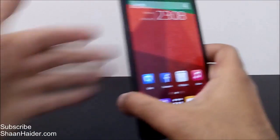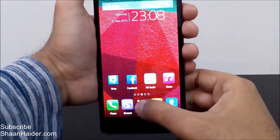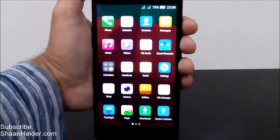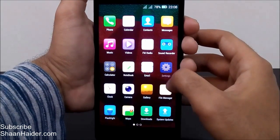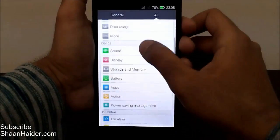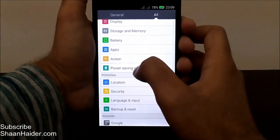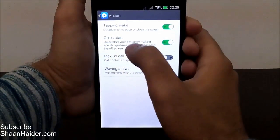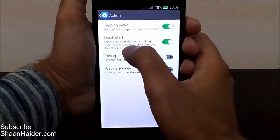Let me show you how to use this gesture control. First of all, go to the settings — go to the app drawer, here are the settings. Then scroll down and you will find 'Action' — open it. Here is the second option which says 'Quick Start.' This is the gesture control. As you can see, it says: start your device by making a specific gesture with your finger on the off screen.